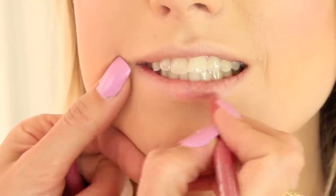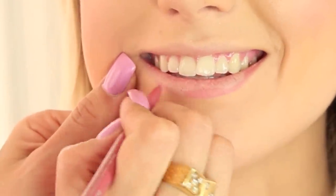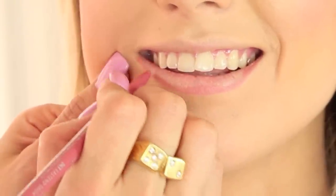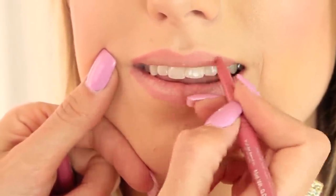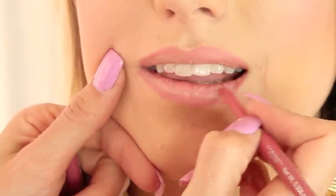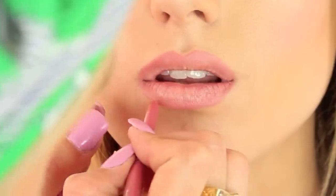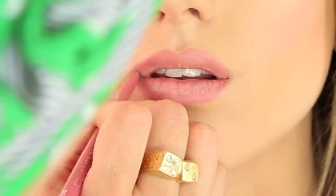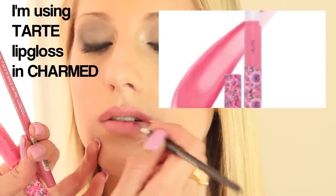For the lip liner, we're going to use a really nude kind of pink — this is Rimmel in East End Snob. It's a really pretty matte color because we didn't want to go with a really sparkly mouth. We'll just fill in the corners a little bit. This is going to give a really pretty nude rose, kind of pinky flushed mouth.